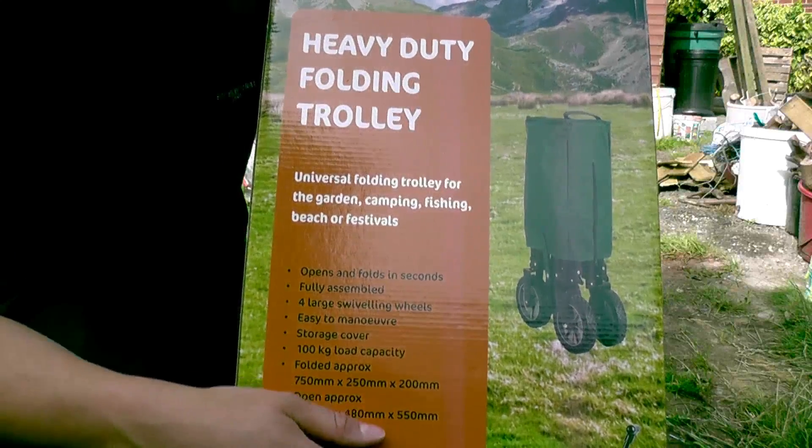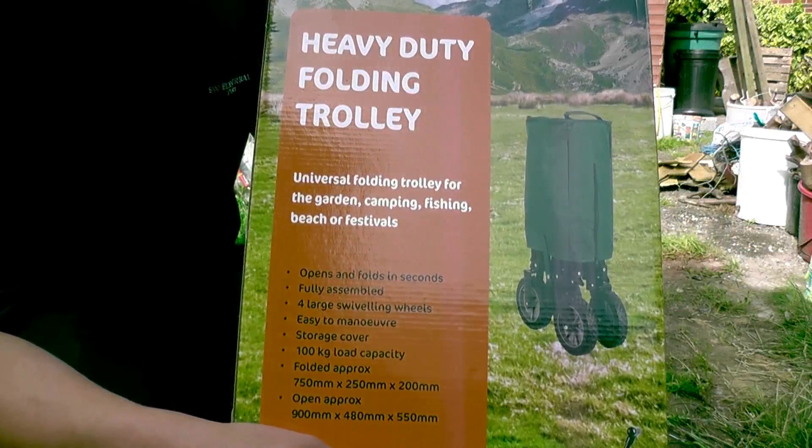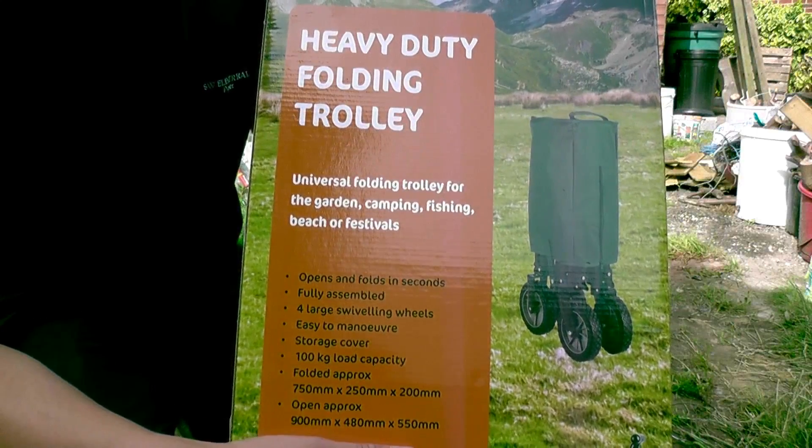I've got so many uses for a heavy duty trolley, it's unbelievable. So I couldn't pass this up for 50 quid. Three year guarantee.